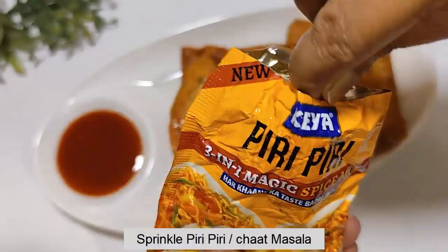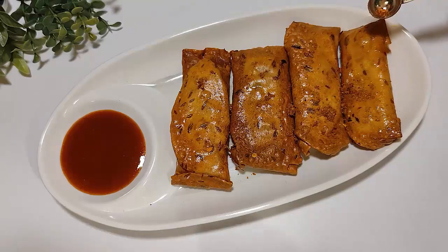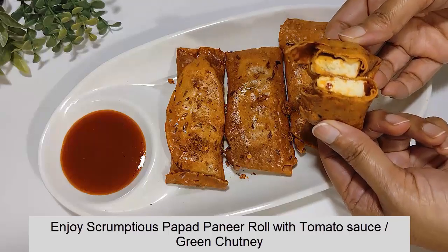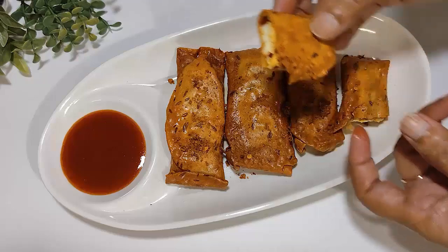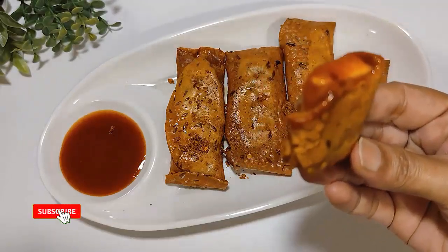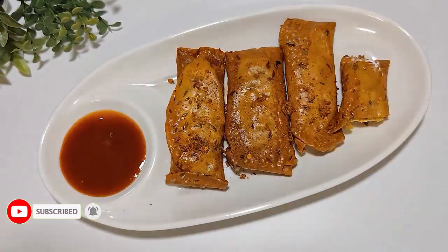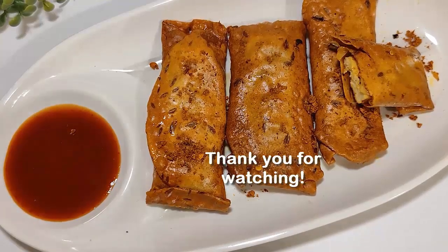You can use a non-stick surface or grease the basket. Give it about 30 seconds on a low flame if needed. Thank you very much for watching!